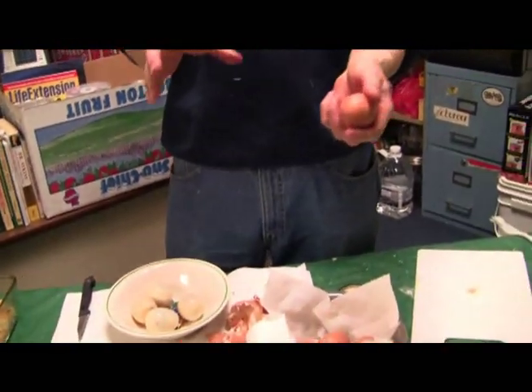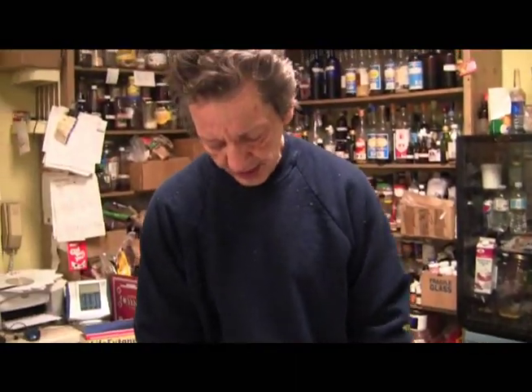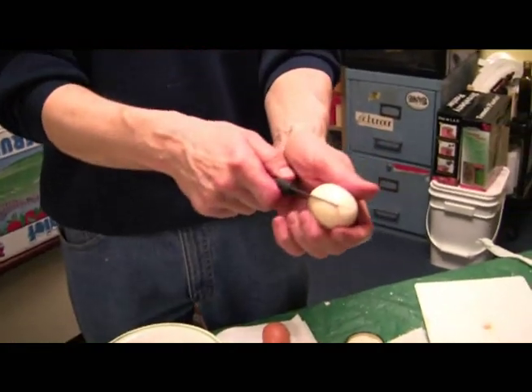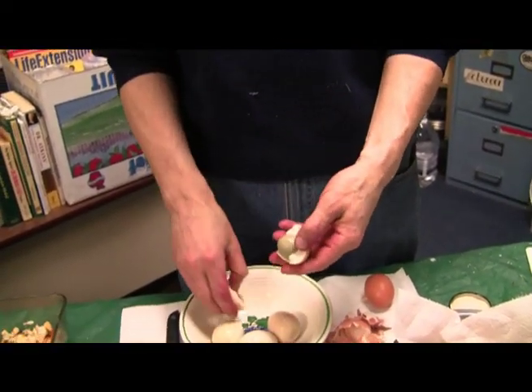Take some eggs, boil them up hard boiled. What you do is you take the hard boiled egg — this is a hard boiled egg — take it, split it. Once you boil them up, pop them open.